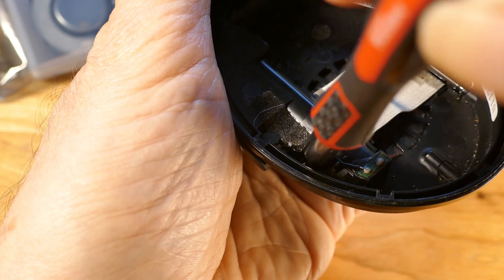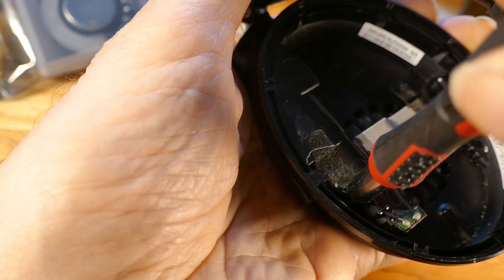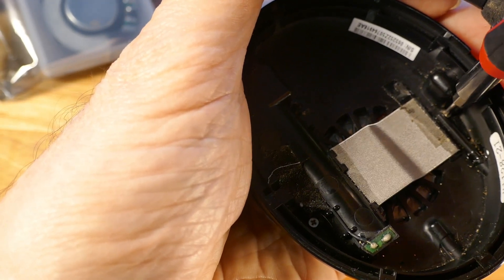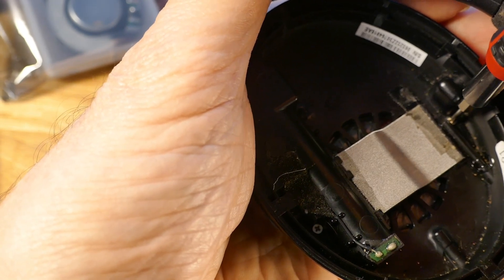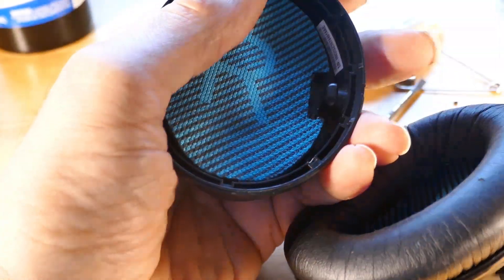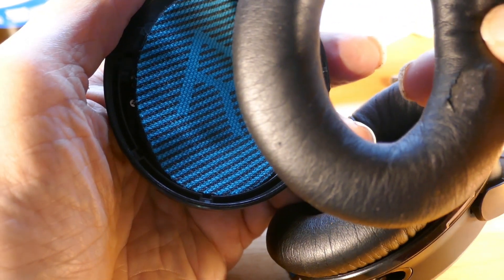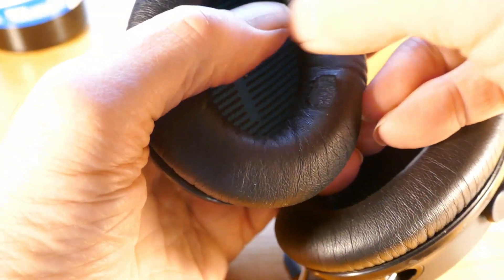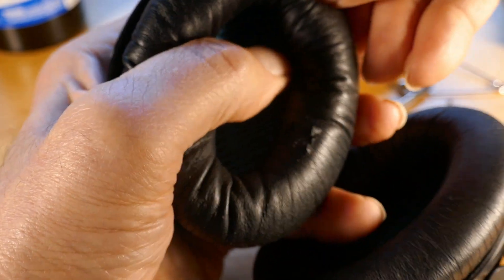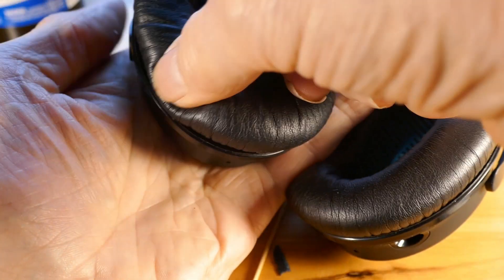Now put the two screws in to get the cover on — one screw here and one screw there. Then put the ear pad cover back on. There are eight clips around the outside — just push it around the perimeter and you'll hear it clip into place. That's super easy, anybody can do that.